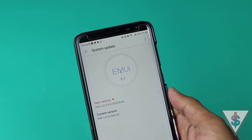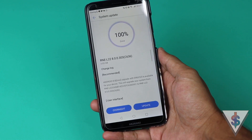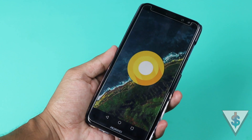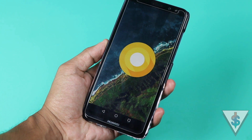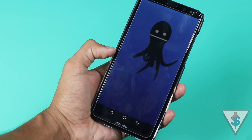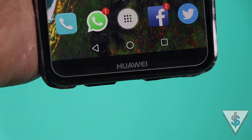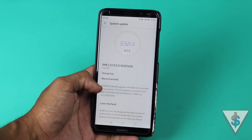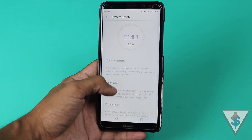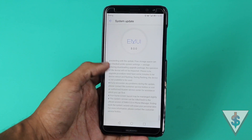If you use a Nova 2i, definitely head over to the Settings area and search for a new software update — hopefully you will see the Android Oreo update waiting for you. I was almost done with my review of the Nova 2i but then this update popped up, so I have to scrap my review because half of the things in it will be changed. I have to redo the whole review, but the full video review of the Huawei Nova 2i will be coming very soon once I finish testing the Oreo firmware.